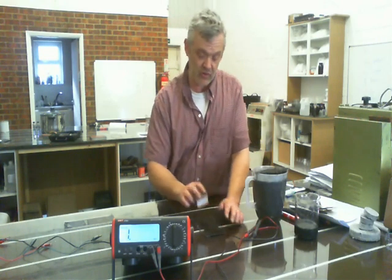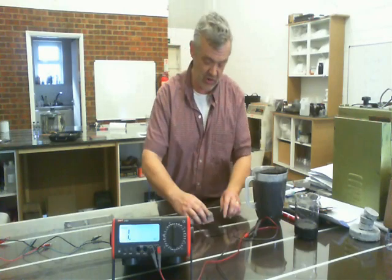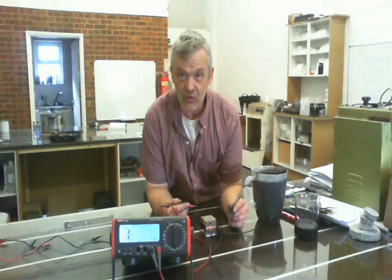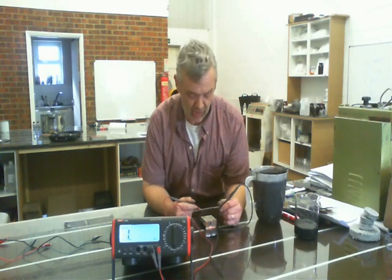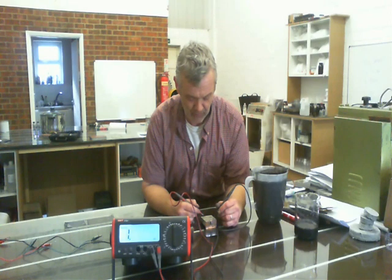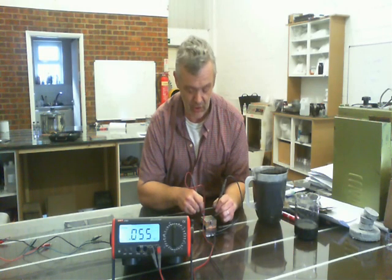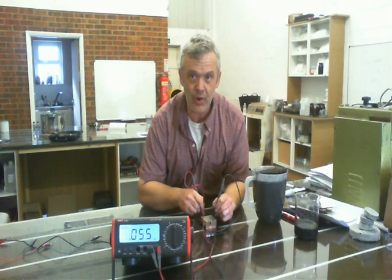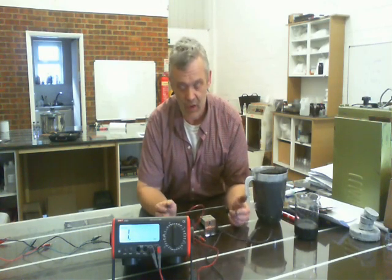Now I'm going to do a square conductance measurement, where the distance between the plates is the same as the distance across, to give me an estimate. I know there are better ways of doing it, and if I had the equipment I'd do it that way, but this gives me a good guide. That metre reading is on kilohms. So if I connect that, you can see it's 55 ohms, or 0.055 kilohms. Just held against it, it's 55 ohms.